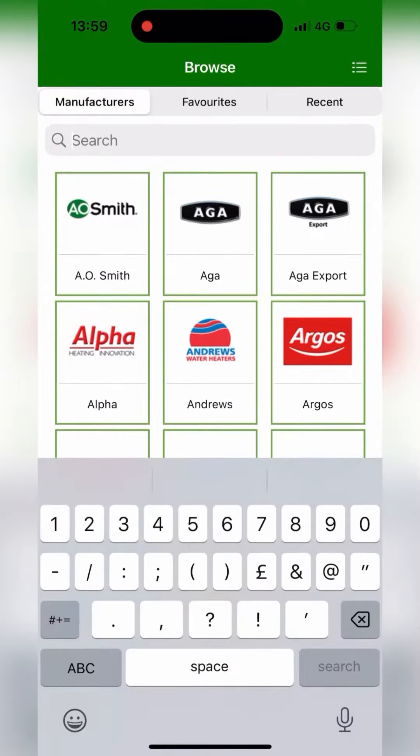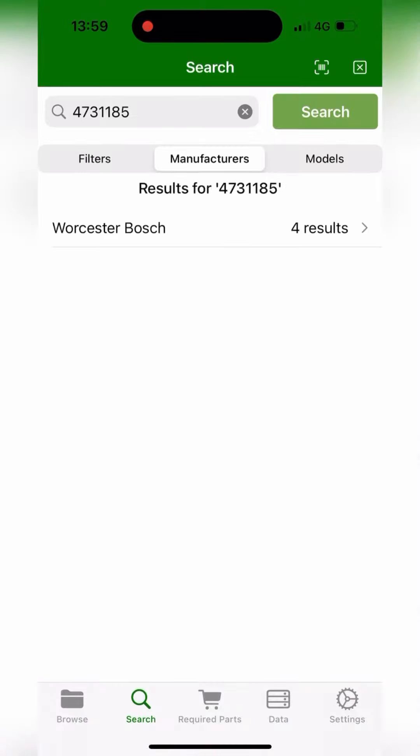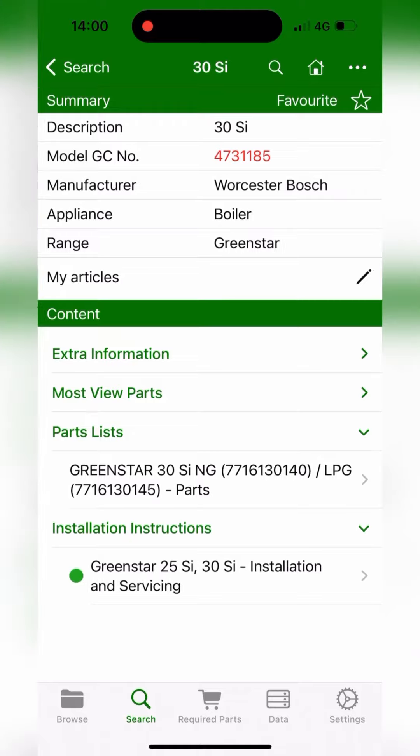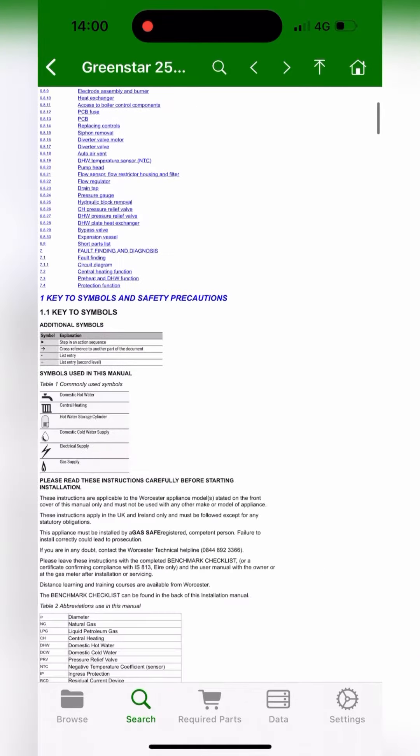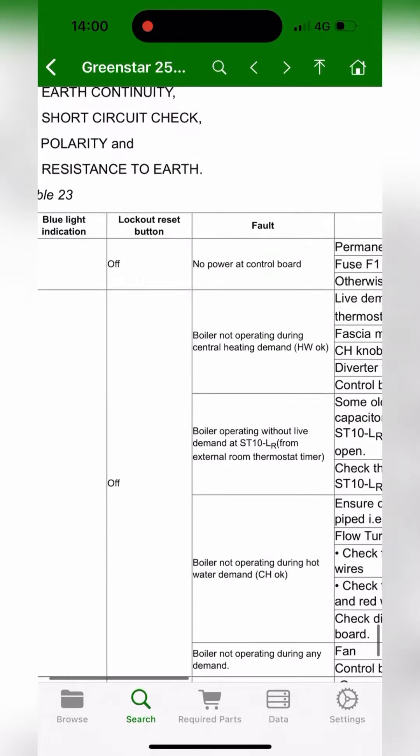We're going to whip out Parts Arena, type in the GC number - it's 4731185. It's a little bit sad that I know that off by hand. We're going to go to Installation Instructions, then down to Fault Finding, click that, and it takes us straight to the chart.